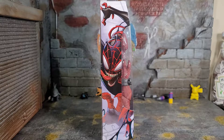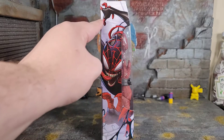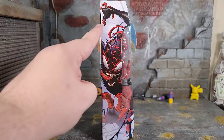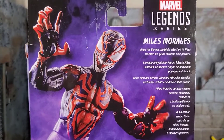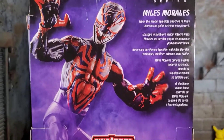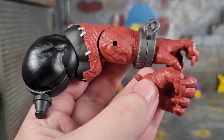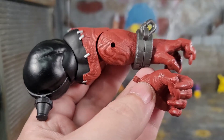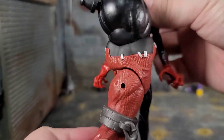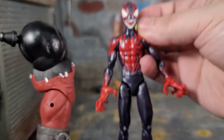On both sides of the box, we got Miles all Venomized leaping at you, and it looks awesome. You got the symbiote goo all over, coming off his head. I love how they did the hands and the fingers — it has a very wild and still a Spider-Man feel to it. On the back of the box, we have the Venomized Miles Morales posed. There's some read-up information, and then we have everybody you have to collect in the wave to build Venom Pool. Miles comes with a left arm of Venom Pool and a grippy hand as well. This thing is ginormous — it's probably equal, if not more plastic, than the actual figure it came with.